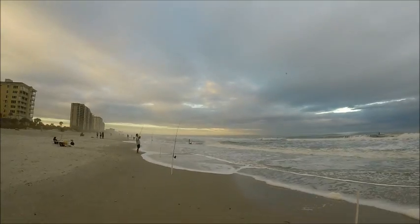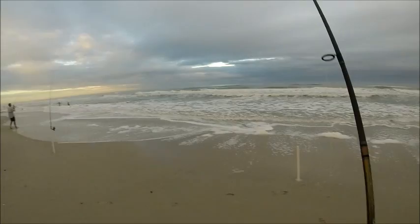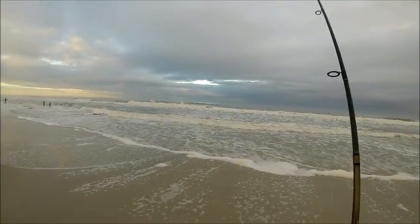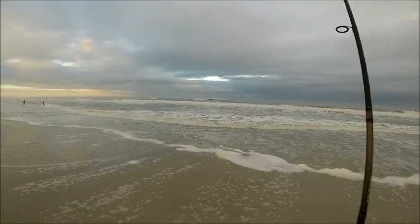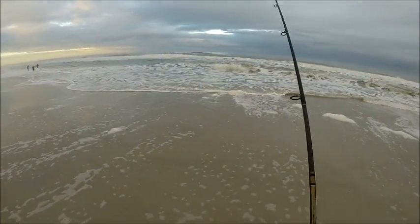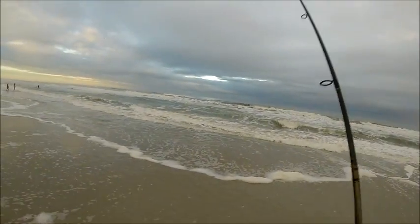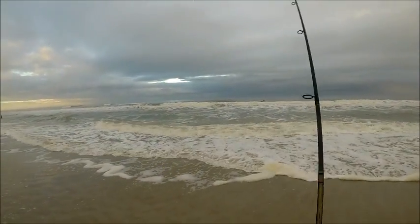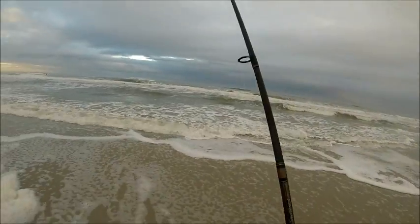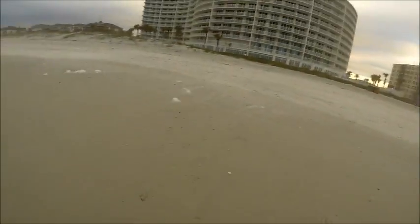Looks like we got another one right here — rocking two strikes at one time. In fishing terms, we call this a double header. At this point anything could really happen. You can see down the beach my father has a nice arch in his rod. I feel like I may be pulling in another small whiting, but there was a nice little run right there — this could be a little bit bigger fish. And I have pulled in one that was actually smaller than I had originally predicted.